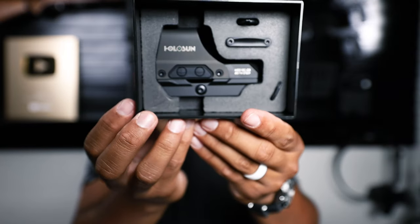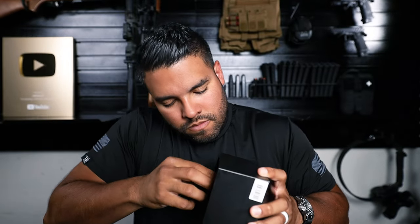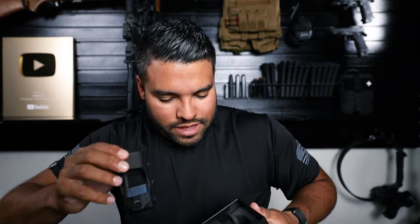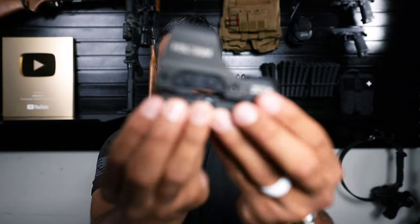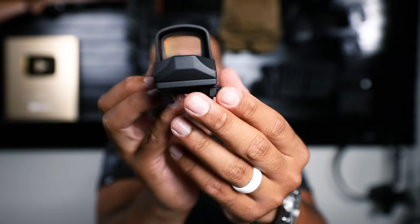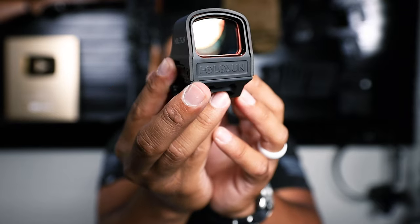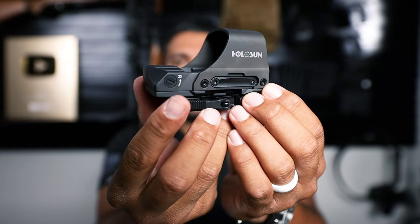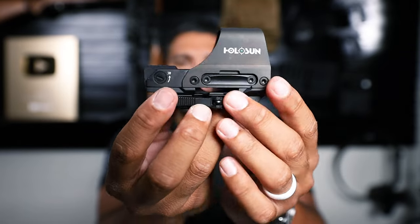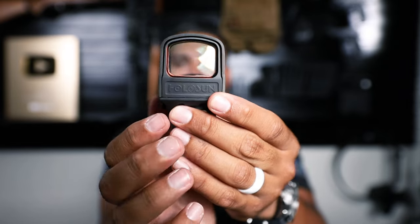There it is — this is the inside of the box and what comes with the optic. Let's take it out. This thing is beefy. That thing looks quality; it definitely looks like it's built to last. The design is pretty sleek, it's minimal. I'm a big fan so far.